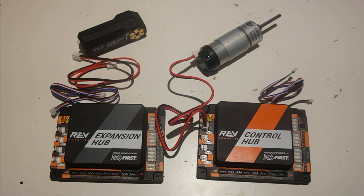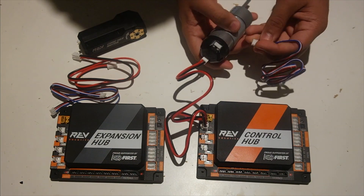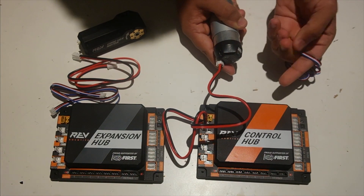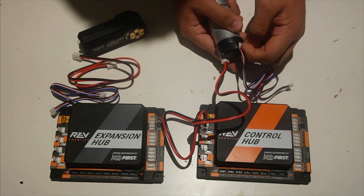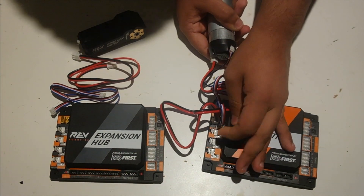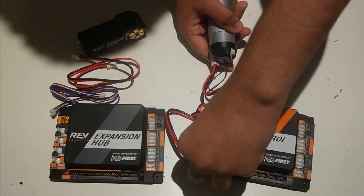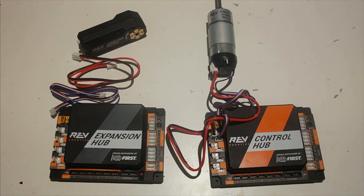You should feel it snap in once it actually plugs in. Now we're going to go over the second connector, which is the same as what's used on our sensors. It's a four-pin JST cable used for the encoders. One thing to note about this one is that, just like the motor power cable, it can only go in one way, so you don't need to worry about plugging it in the wrong direction. You should feel a little bit of a snap once it goes in.